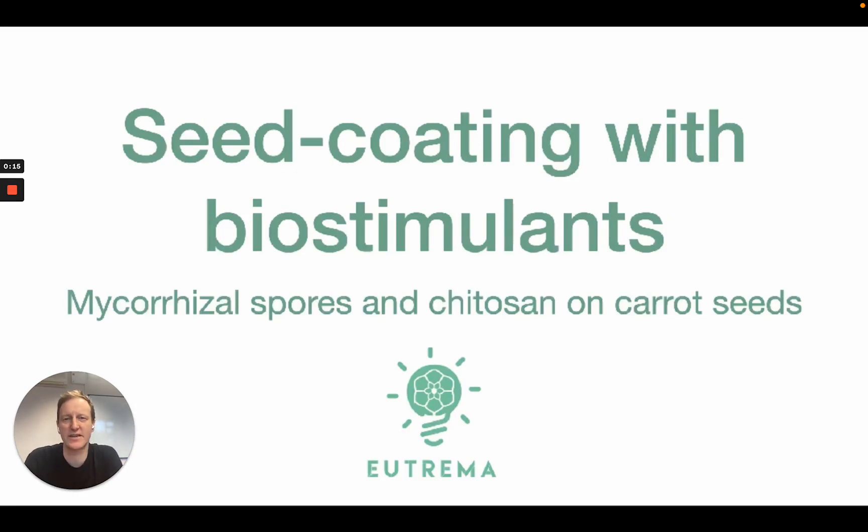In this video, I'm going to talk about seed coating with biostimulants. The two we've chosen here are mycorrhizal spores and chitosan — a symbiotic fungus, a biofungicide, and a bioplastic to coat those spores onto the seeds.